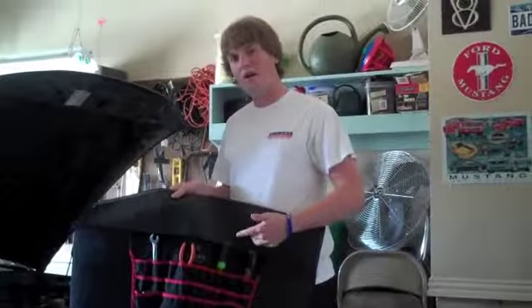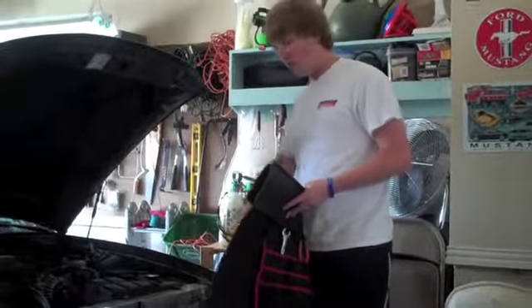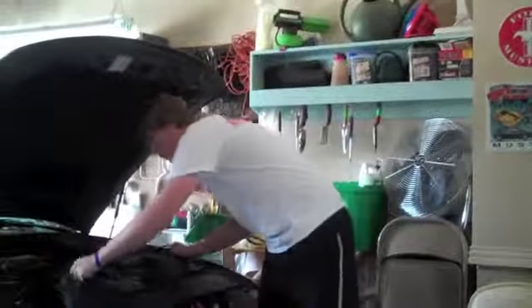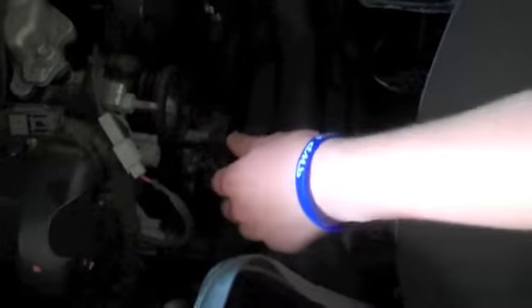Putting the Fender Friend on your car is as simple as can be. Simply choose your desired location — in this case, the front of my vehicle — and grab the two bungee cord ends and simply hook it on your AC lines. Simply hook your Fender Friend onto any engine accessory or sturdy line to secure it into place on your vehicle.